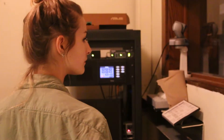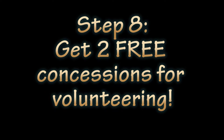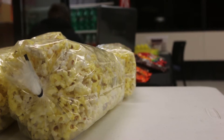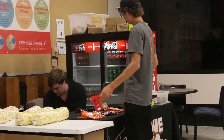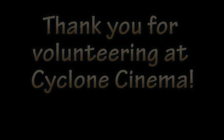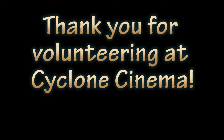Go back to the tech room and start the movie. Once you have started the movie, you are basically finished. As a volunteer, be sure to grab two free concessions at the concession stand in the main lobby of Carver. Enjoy the show!